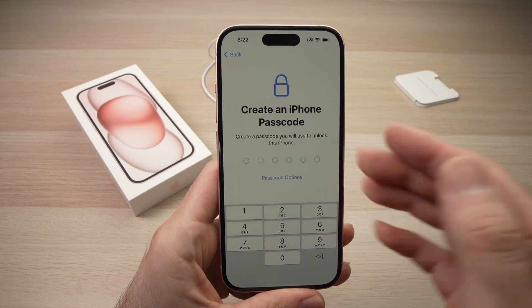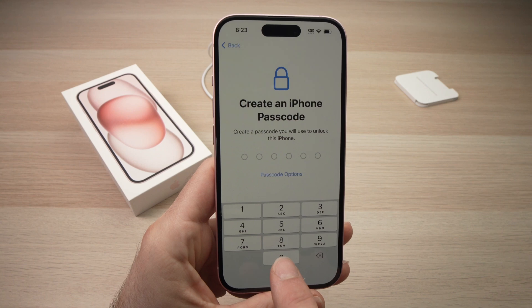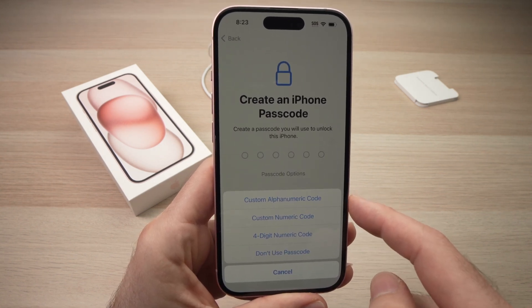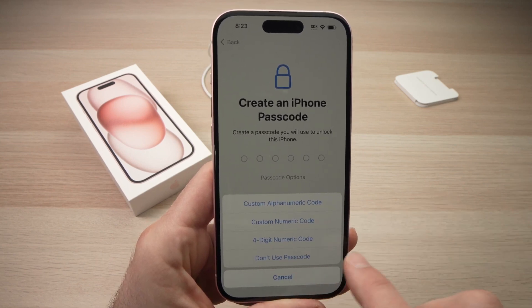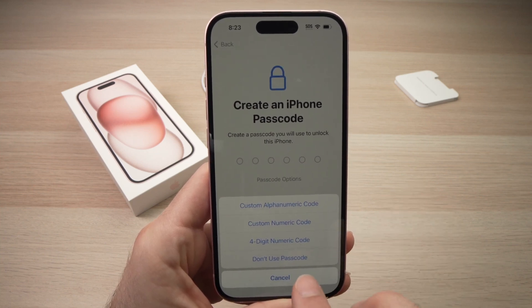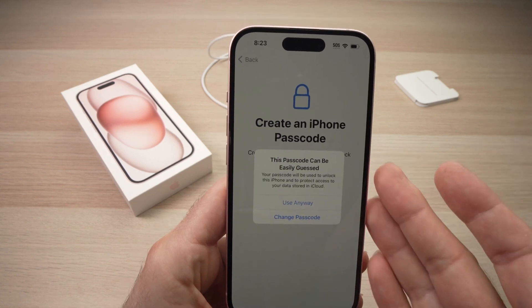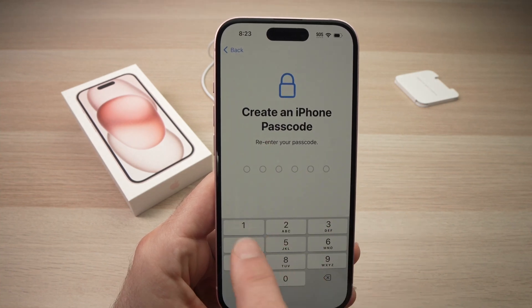It'll ask you to create a passcode for this iPhone. You have the choice to create one using the number pad, or you can press 'Passcode Options' for more choices: custom alphanumeric code if you want to include letters, custom numeric code, four digits, or you can also choose to have no passcode at all. I'll just type one in for this video — but don't use mine, everyone will guess it very quickly.